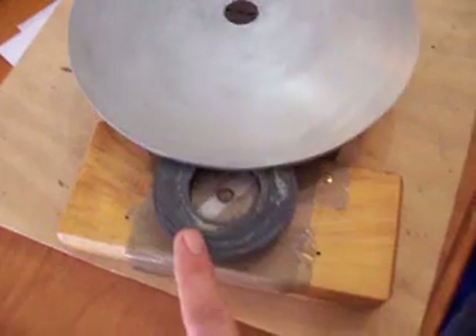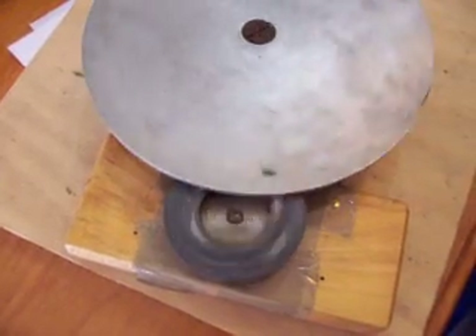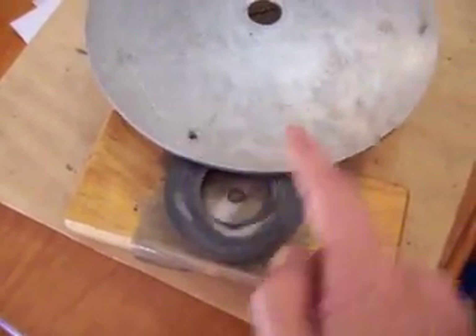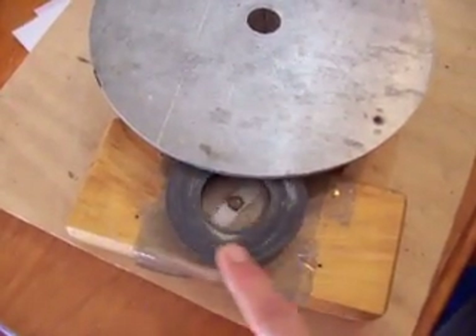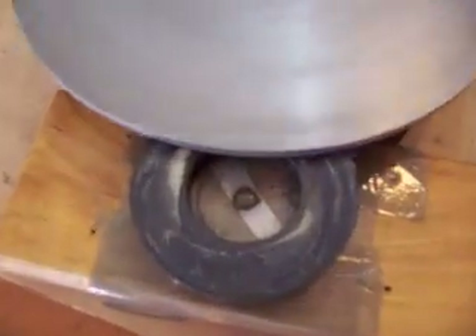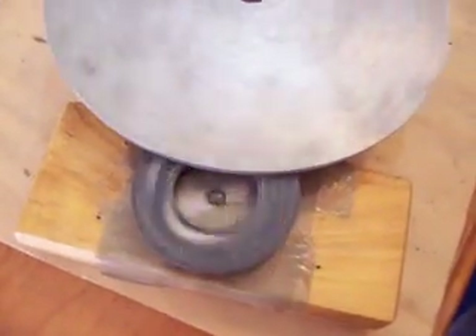You can spin this either way relative to the aluminium rotor and there's nothing that will make this spin around. The EMF in the disc doesn't have any rotational effect on this magnet — see, there's nothing. I can spin the magnet opposite to the disc.